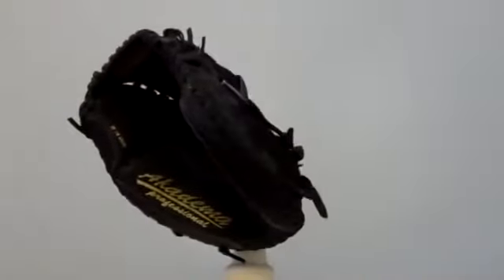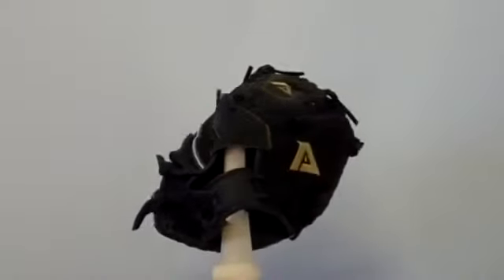We're here taking a look at the Academa ADS90. It's a 31 inch circumference glove with rookie series leather, designed for ages 6 to 9.